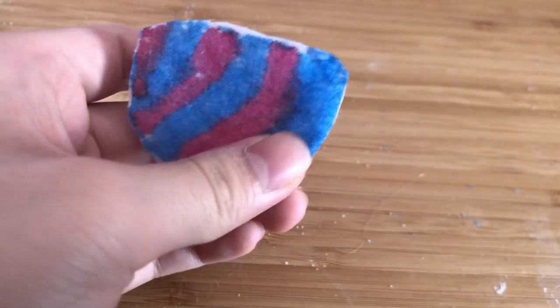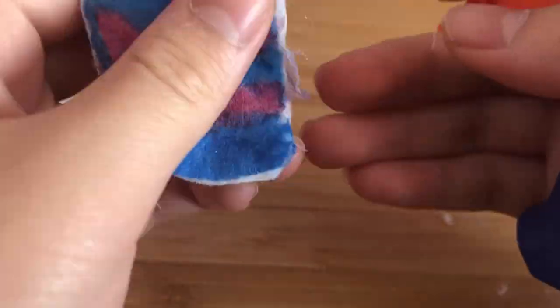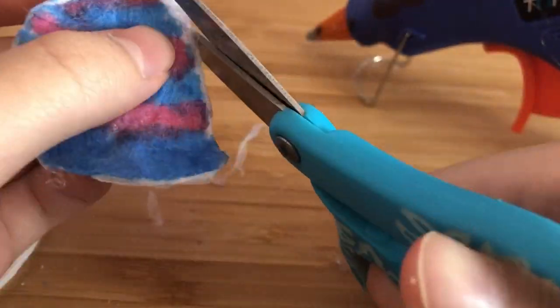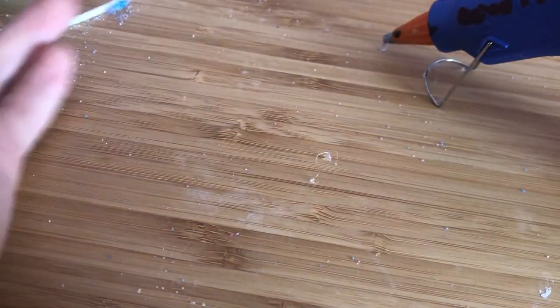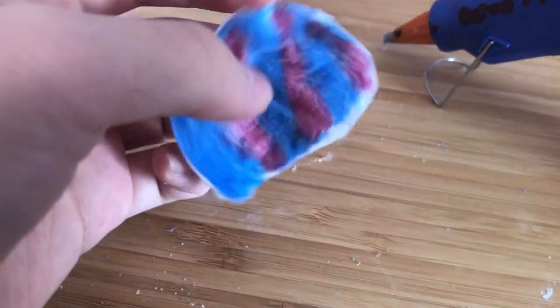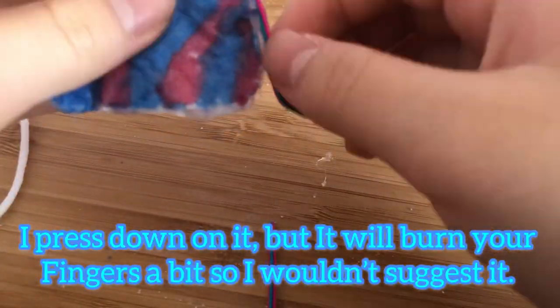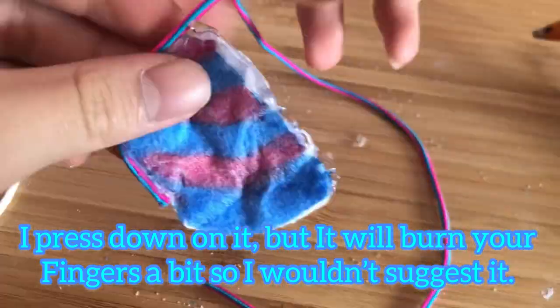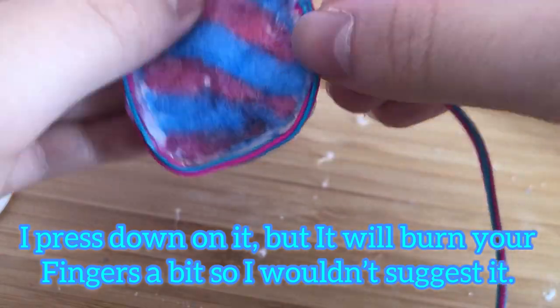Now we're going to add this pretty string onto the saddle pad. I used the glue to fix it back together, and now I'm gluing the decorative string on as well.